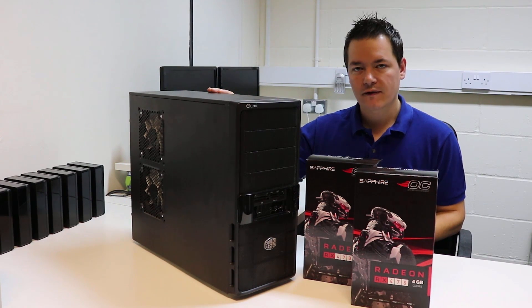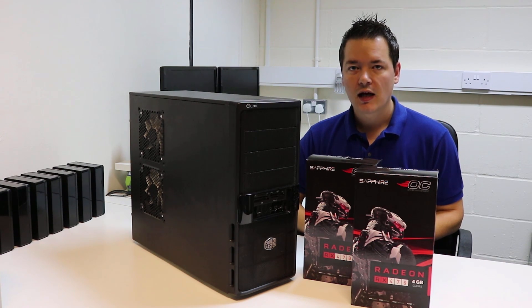This machine has two graphics cards in there. One is an R9 280X and it also has a 7950. Those graphics cards have been in there for quite a long time, probably about a year now. They've both been running really well together.